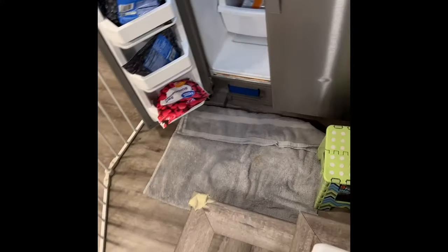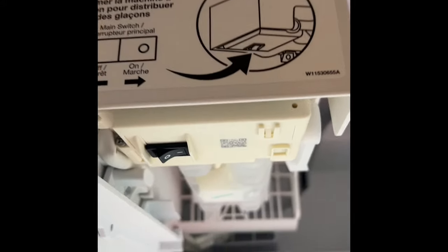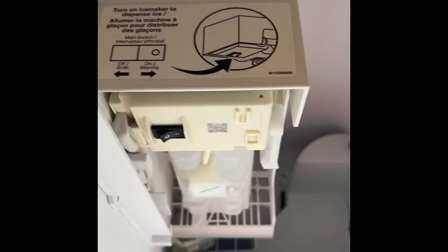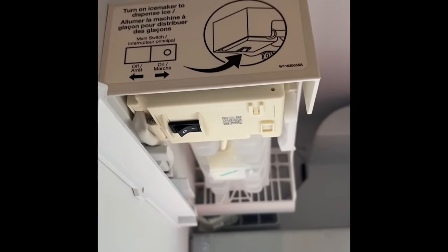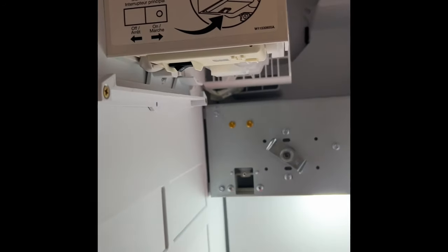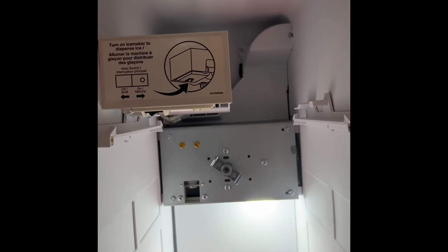Okay, hope it helps. You have to remove the drawer — as you can see, I removed the drawer — and there it is, that's the button right there. It is on. Now that it's on, I'm going to put the drawer back in. It took me a long time to figure that out, so I thought I would make a video and spare you some time.